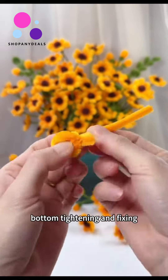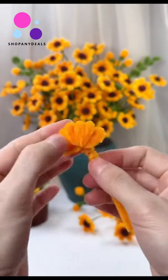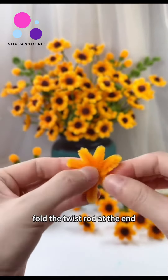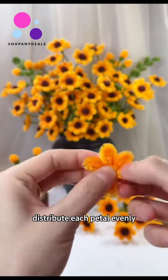Take out a long twist rod and pass it through the bottom, tightening and fixing. Spread out each circle, pinch it and fix it. Each one needs to be adjusted like this after folding.